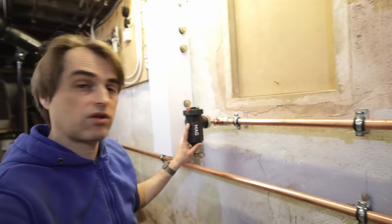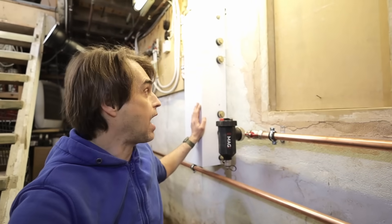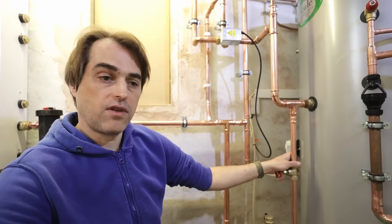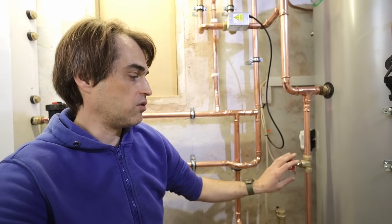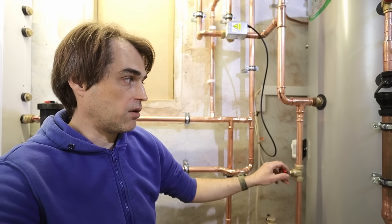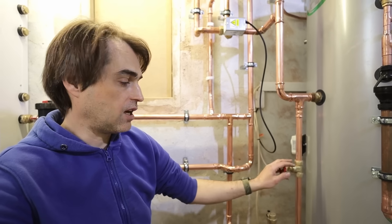The common return goes to the filter and then to a low-loss header that we are using as a volumizer. We don't have a low-loss header on the system in the traditional sense, and that way we avoid using a secondary central heating pump and avoid any potential loss of efficiency. On the cylinder we also have a little gate valve that links flow and return - this is in case the flow through the cylinder coil is so big it causes coil resonance. We balance the cylinder coil by slightly opening that gate valve. At the moment we don't have any noise problems so that gate valve is fully shut.